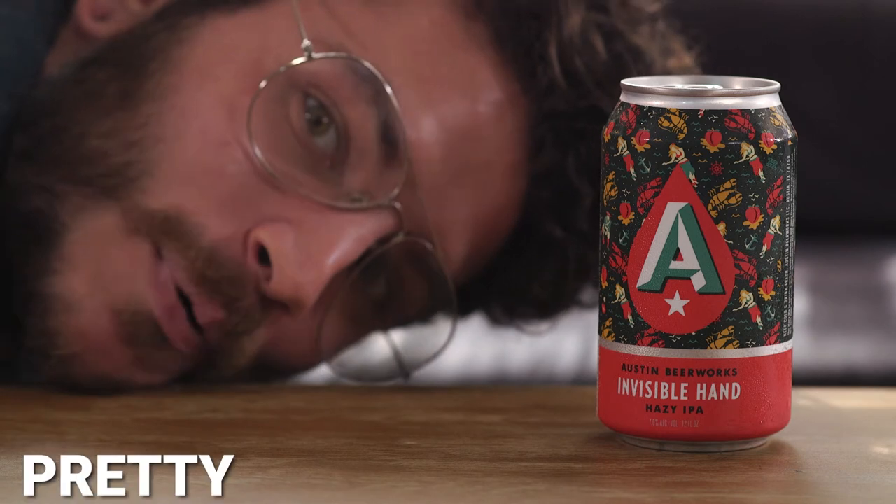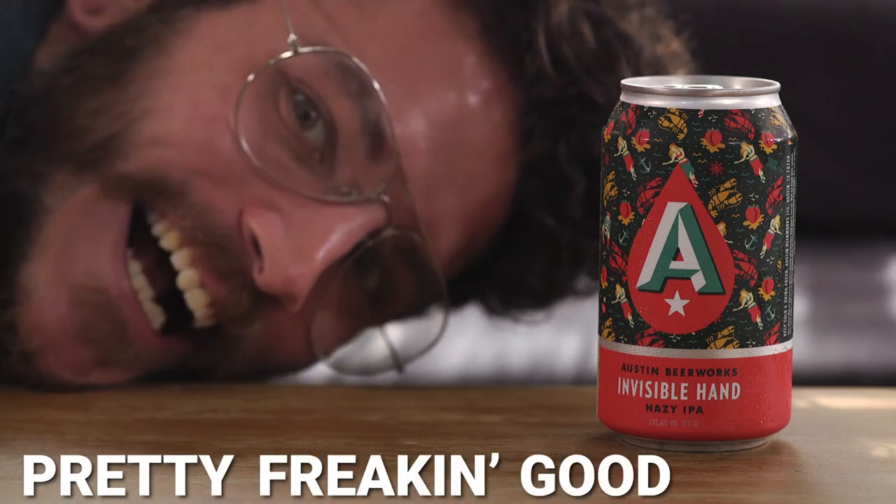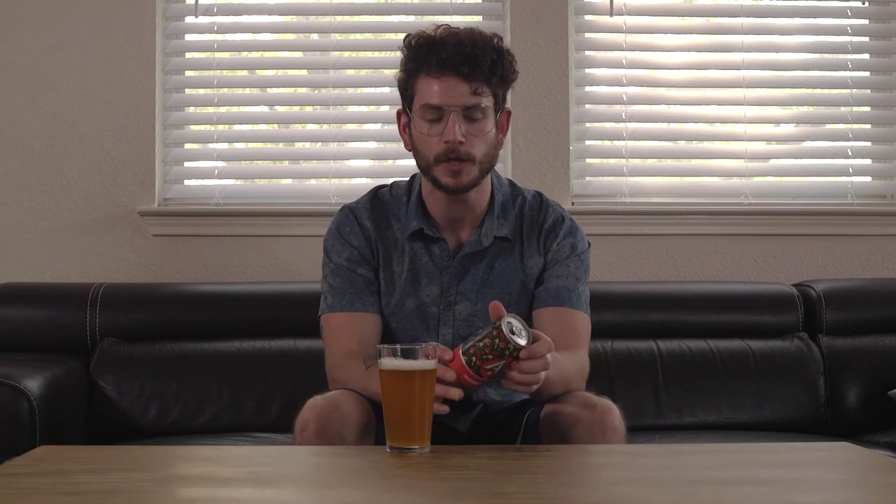I'm telling you right now, that's a damn good beer. Now if I were to rate it on a scale of not good to a PFG, I'd say it's a PFG — pretty freaking good. I really dig this beer. I really think it's a good easy IPA to throw on your palate.